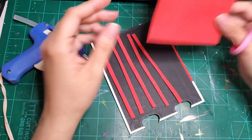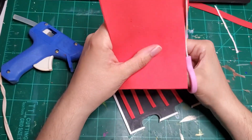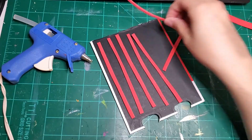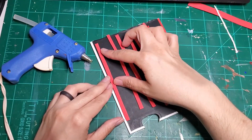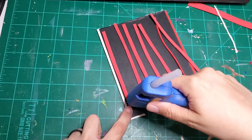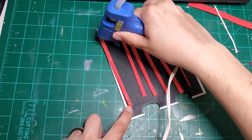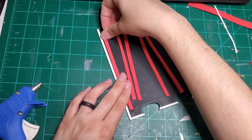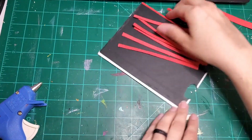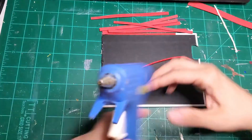I wanted a stamp for journaling spots in the big art journal I'm currently using. As I was making the page I uploaded a video of a few days ago, I stopped in the middle to make this stamp. At the end of this video you'll actually see me finishing up that death card journal page I recently showed on my channel.